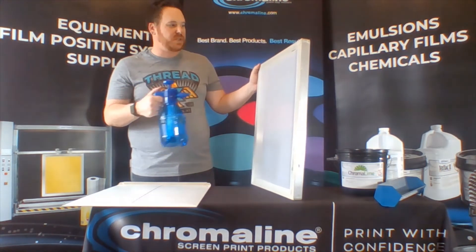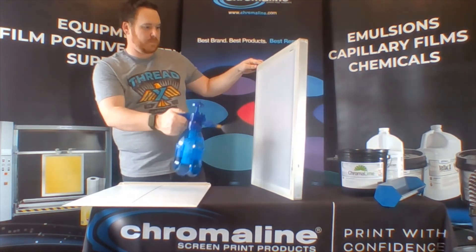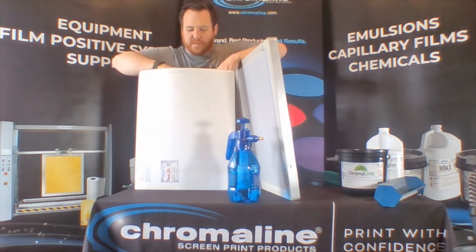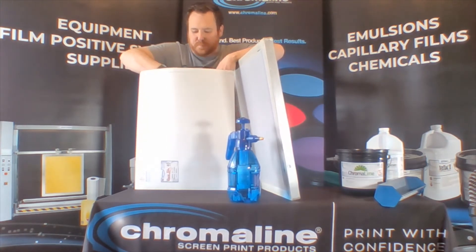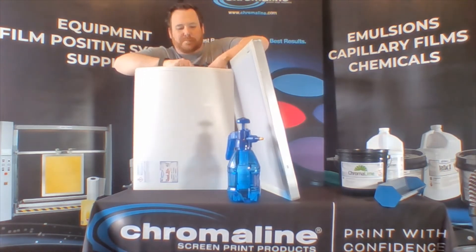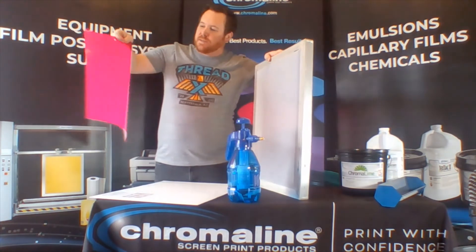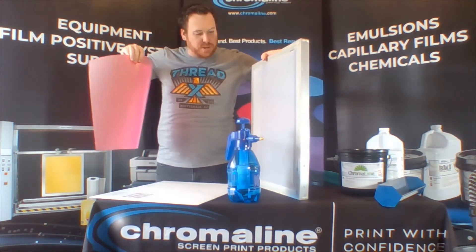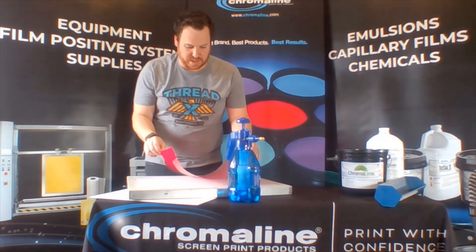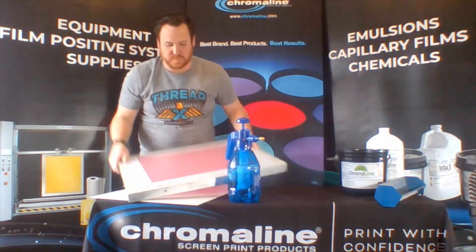So what I'm going to be doing is I'm just going to put a quick tack coat on the front of the screen here — nice and easy, just simple like that. Grab a piece of my QuickFilm. You can see there's the side that's got the emulsion on and the side that's got the carrier sheet. I would just apply the emulsion to the side of the screen that I just put that light tack coat on and just spread it out evenly.